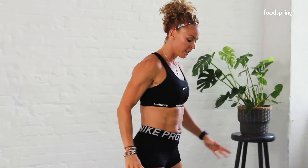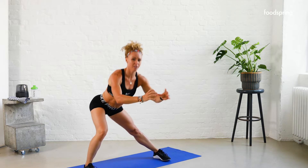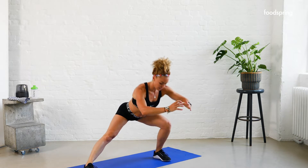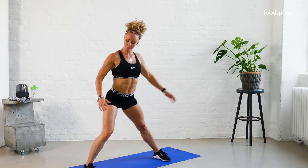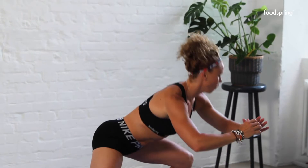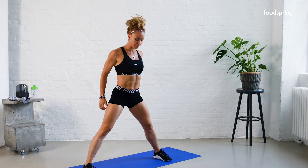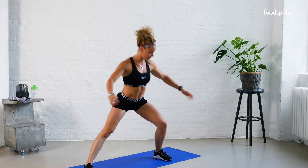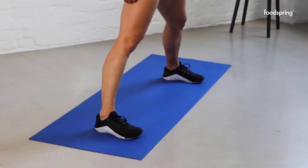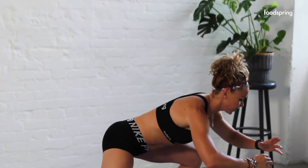We're going to do some lateral lunges — last thing we do in the warm-up. Take it down, stick your butt out, feel that stretch on the inner thigh. Give me ten of these. Two, three, four, five — halfway — six, seven — try and keep your chest up — eight, nine, one more, ten.